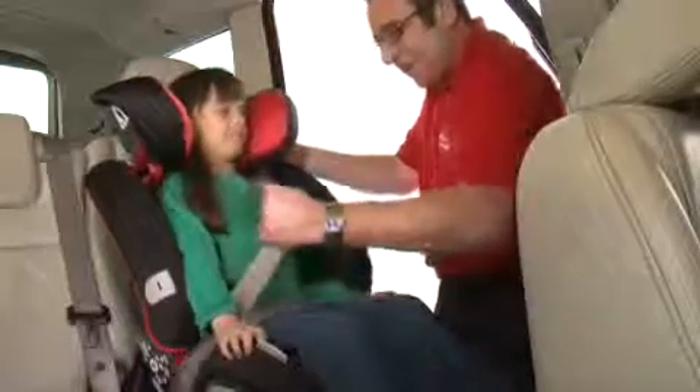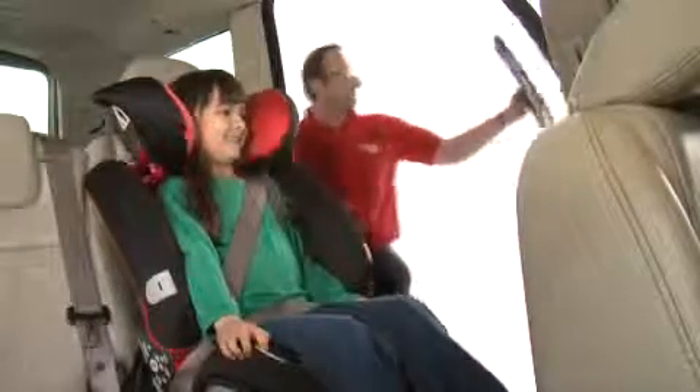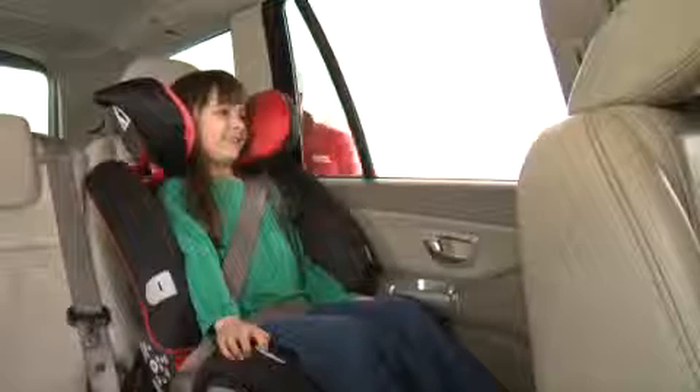Ensuring the diagonal seat belt is in the red belt guides, bring the seat belt across their body and fasten in the seat belt buckle as you would do with your own seat belt. Make sure that there are no twists in the seat belt and pull the belt tight, taking the slack away so that your child is comfortable and secure.